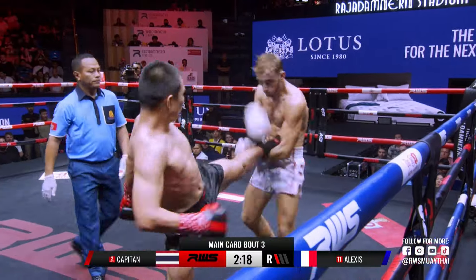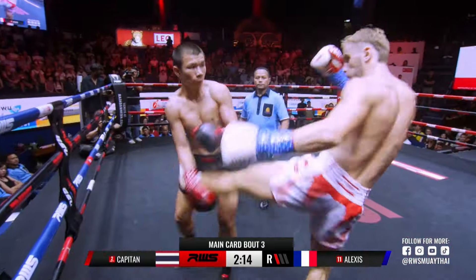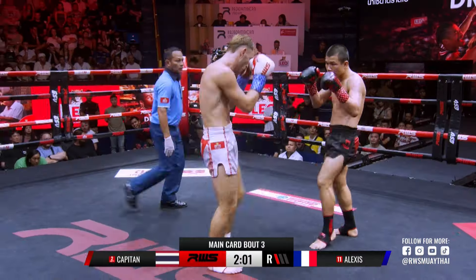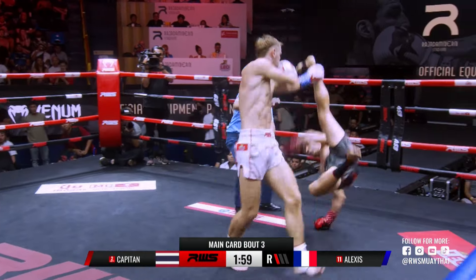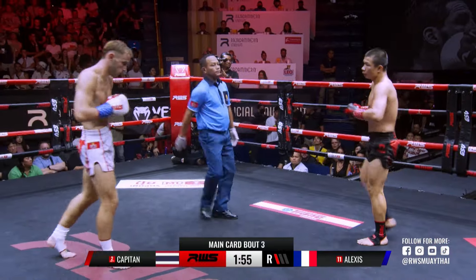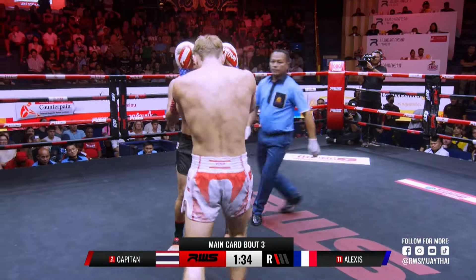Look at the focus here of Lujoie, trying to take the fight to Capitane. Body shot and a left hook there by Capitane. Alexei looking for an elbow — good take time from the Frenchman. In December, a big uppercut there from Capitane.